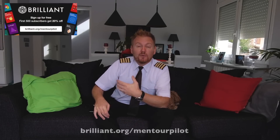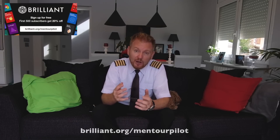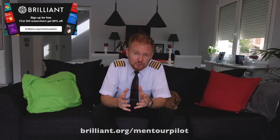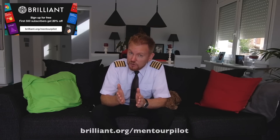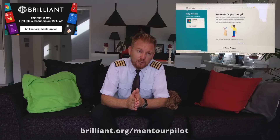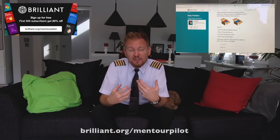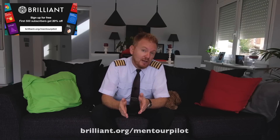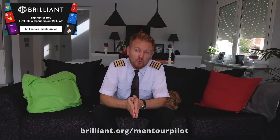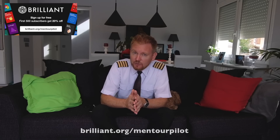This video is brought to you in cooperation with our long-term sponsor Brilliant.org. When I was in school I was really struggling with maths and physics, and I would have loved to have a tool like Brilliant that would make it more fun and explain in a more intuitive way how to solve difficult problems. The first 500 of you who use the link below will get 20% off the annual fee of Brilliant, but it's completely free to go and check it out.